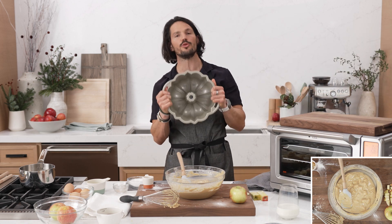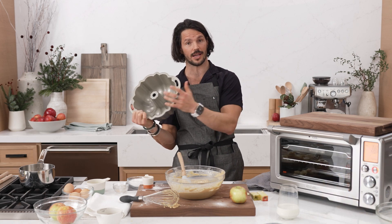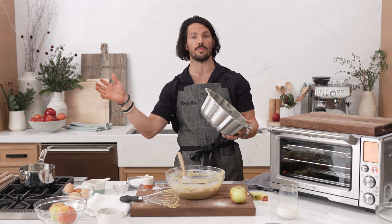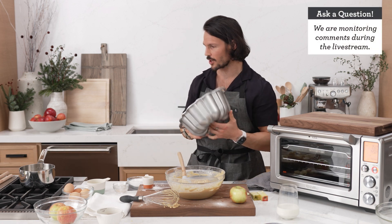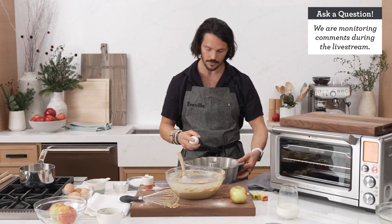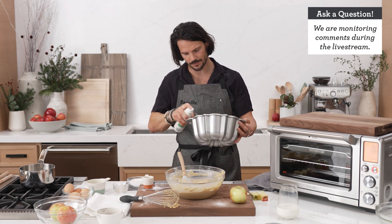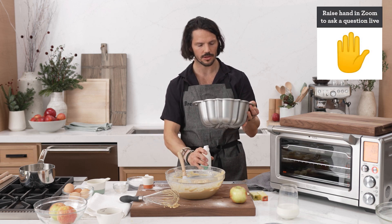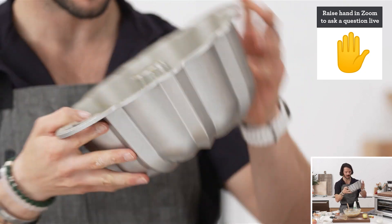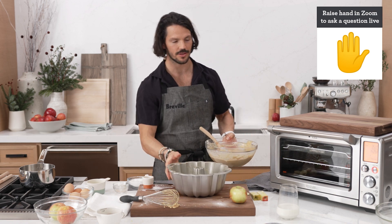Prior to moving to America, I had never come across one of these — I think bundt cakes are definitely more North American. You should grease this tin. Grab yourself a spray or just more olive oil — whatever you need — and make sure you get it in every nook and cranny. Looks pretty shiny — it's ready to get a tan in the oven! From there, we're just going to simply pour our goodies in and move on to our sauce.